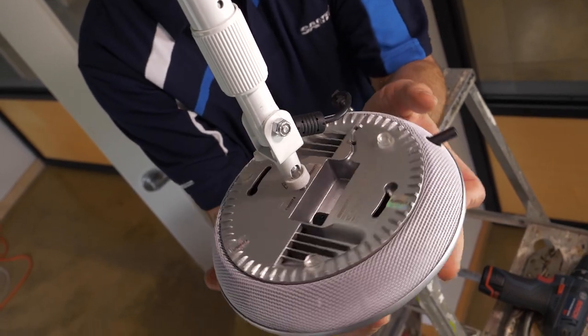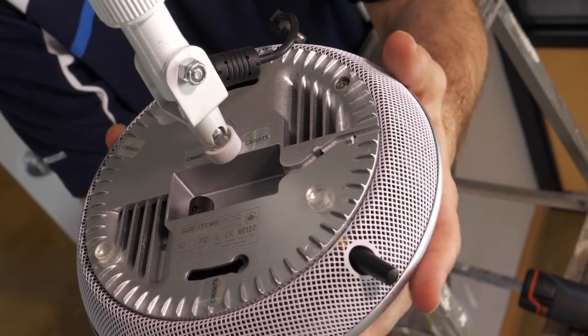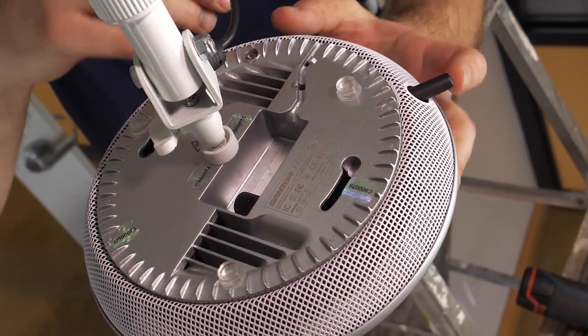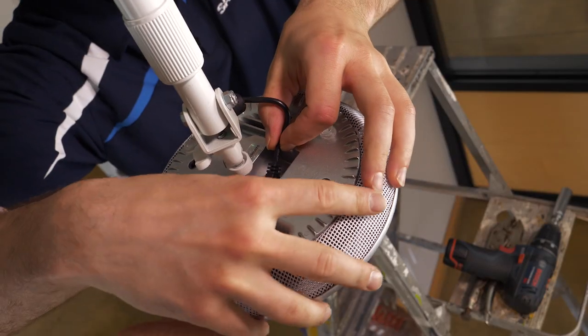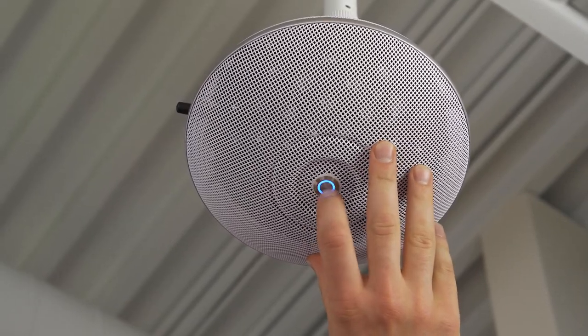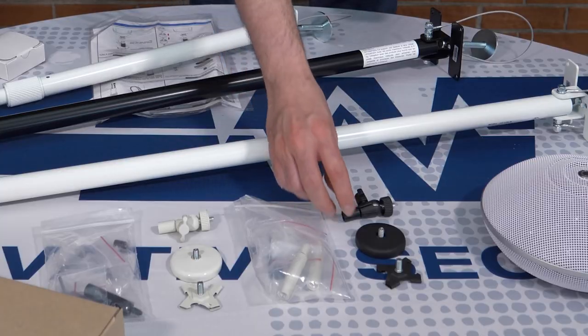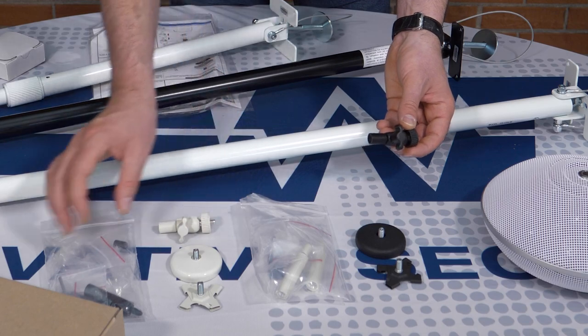Lastly, we simply thread the unit onto the threaded rod at the end, plug in the power jack, and turn the unit on. The smaller mounts come with assorted accessories, such as connectors of varying lengths.